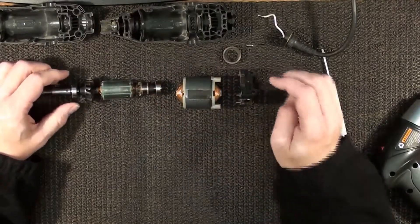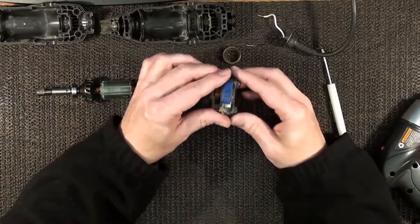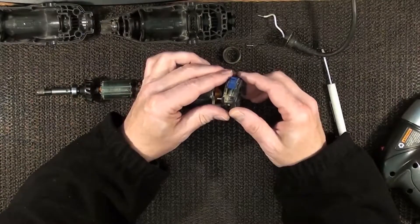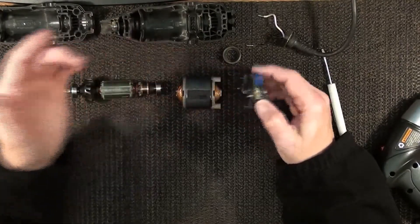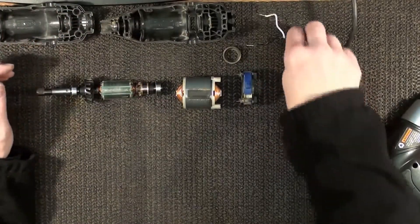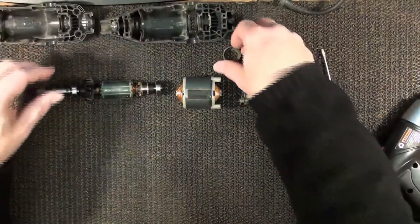I've noticed some videos on the internet that have a different section here — like a plastic tube or something that if it breaks they have to replace. But this here is all metal on this one, the model 275. And the switch, which is really dirty because I use this, so of course it's gonna be dirty.